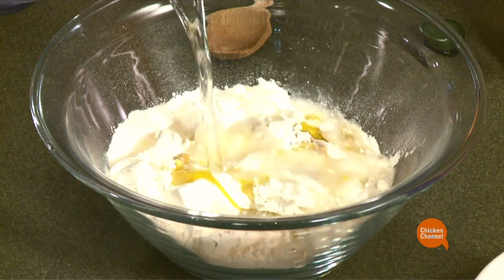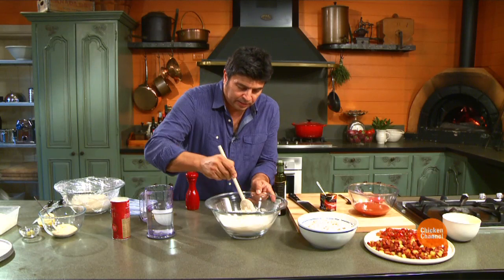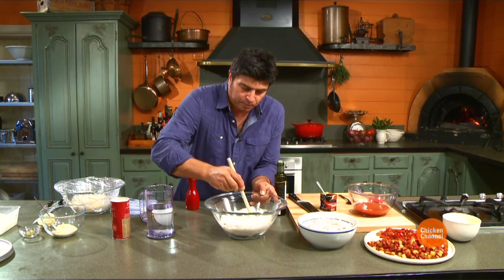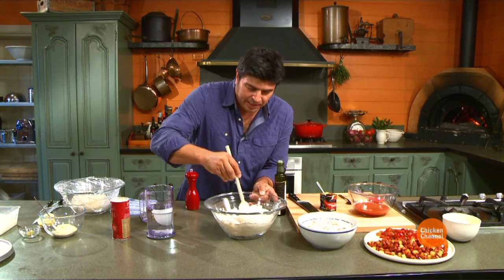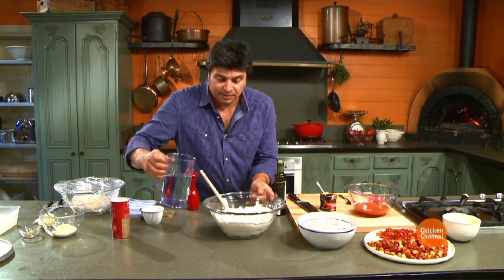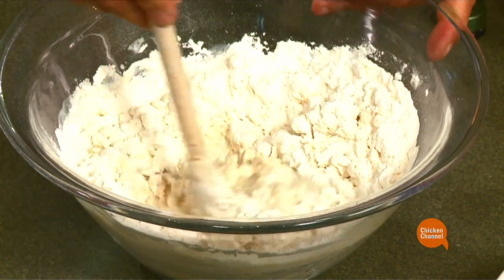So all we do is add some water, give it a stir, and start to form a bit of a dough ball. Always have some extra flour and water on hand. If it's too sticky, a bit more flour; too dry, a bit more water. Simple as that.